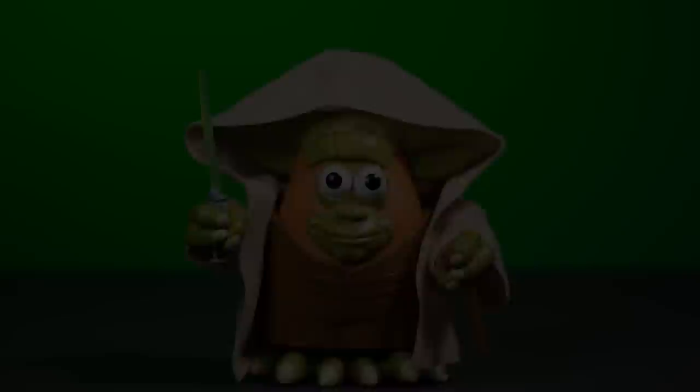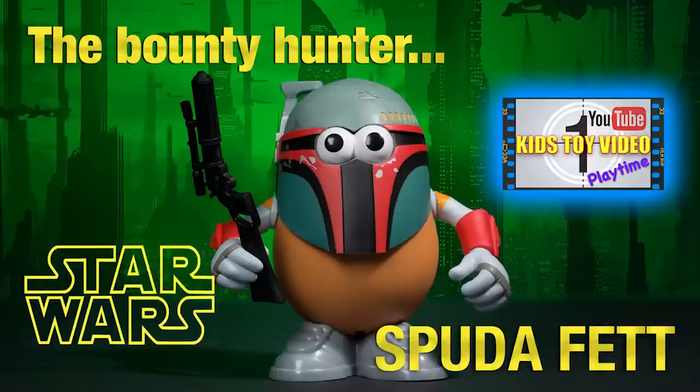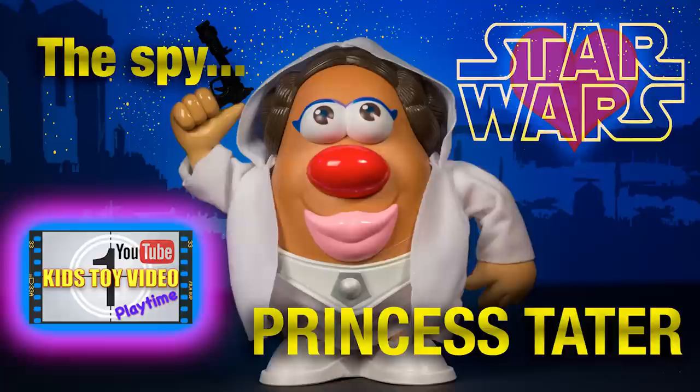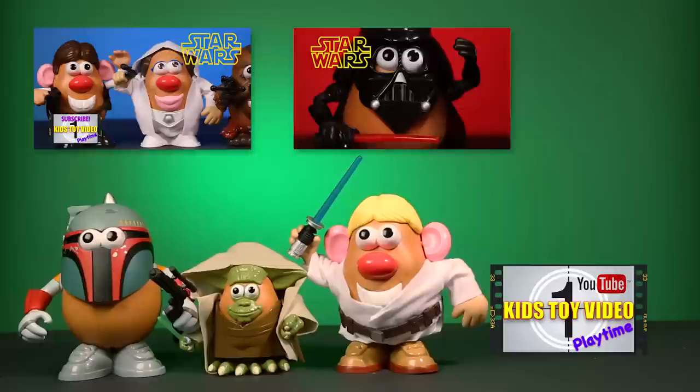These Mr. and Mrs. Potato Head Star Wars characters are so cool and buckets of fun. Stay tuned as you will get to see these and more Mr. and Mrs. Potato Head Star Wars characters in full high-frying action between the Galactic Spud Pyre. Until then, may the Spud be with you. Thanks for watching! And don't forget to like and subscribe to our channel, Kids Toy Video Playtime! Bye everyone!